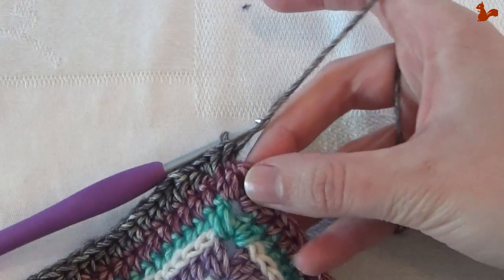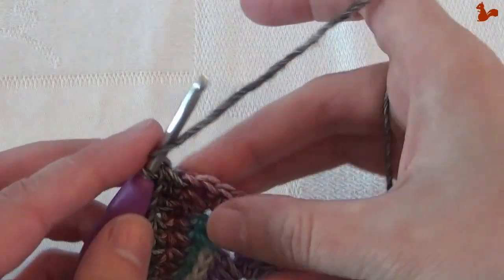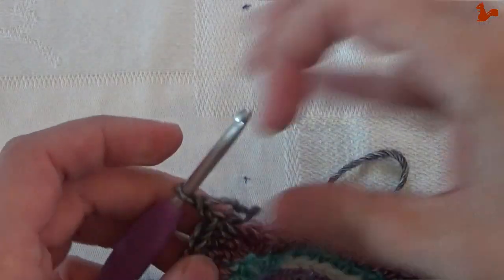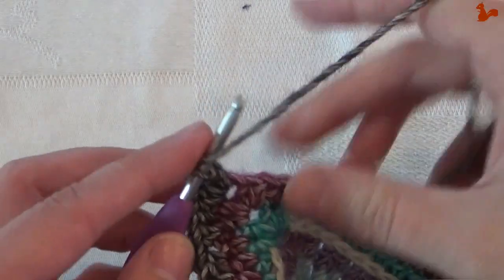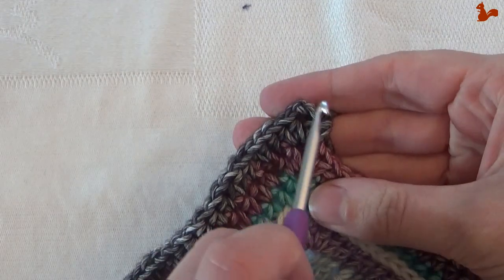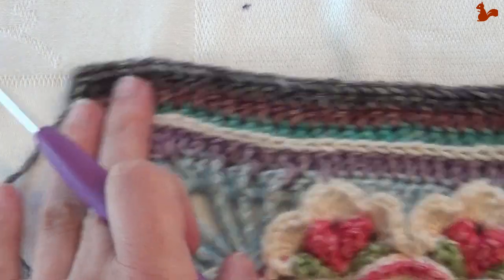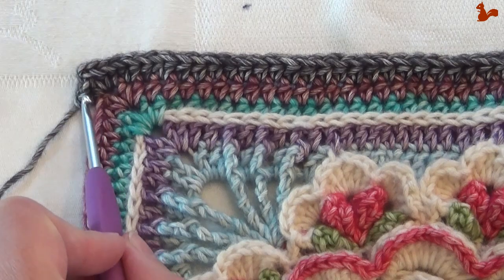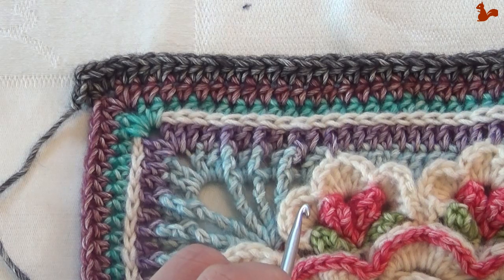At the corner again, work two half doubles, chain two, and two half doubles. This corner is exactly the same as the first corner, so repeat what you've done on this edge for your other three sides as well. Then close with a slip stitch, and double check that you've got 44 stitches on each edge.